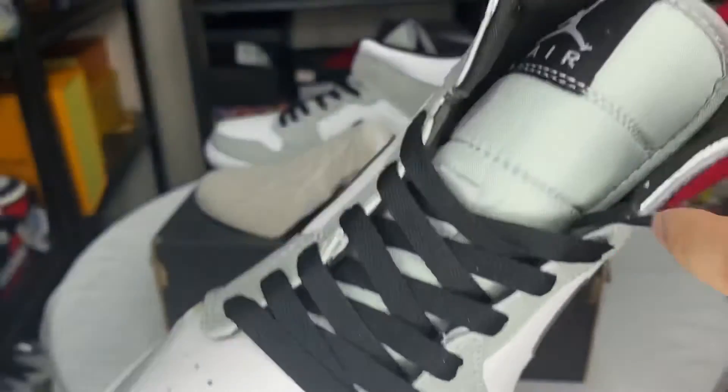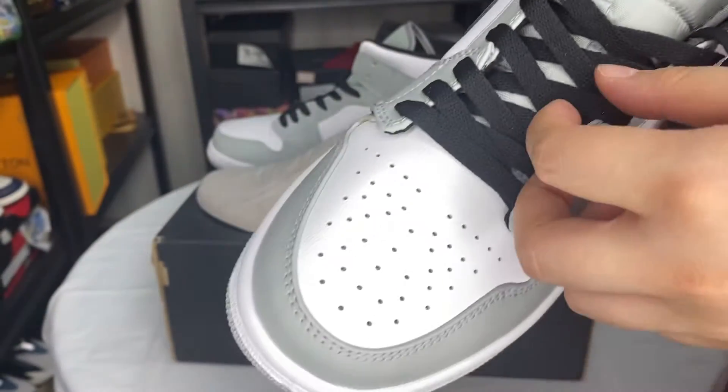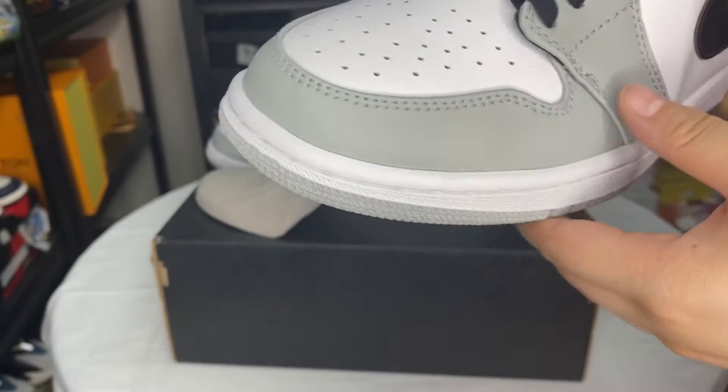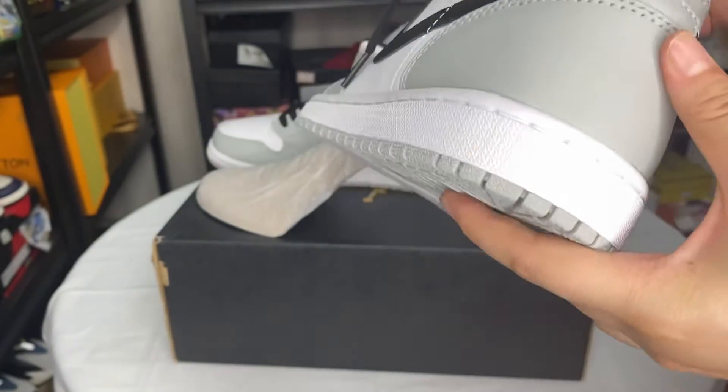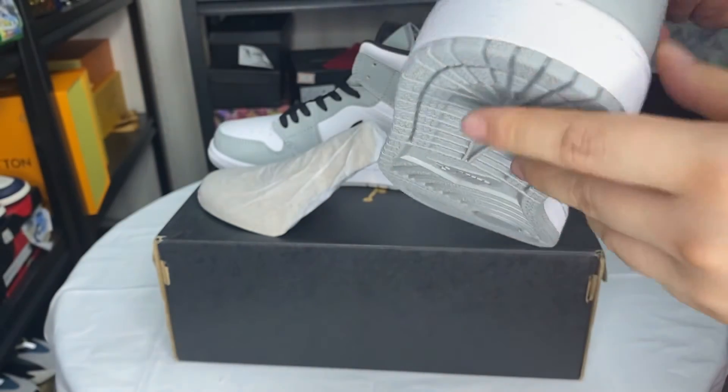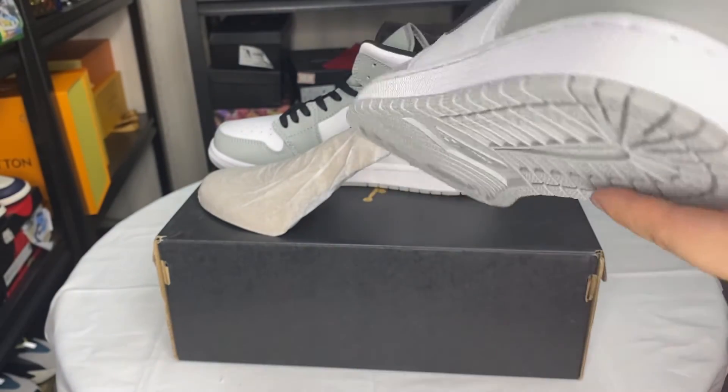The shoelace is black. The back — you can see the bottom.